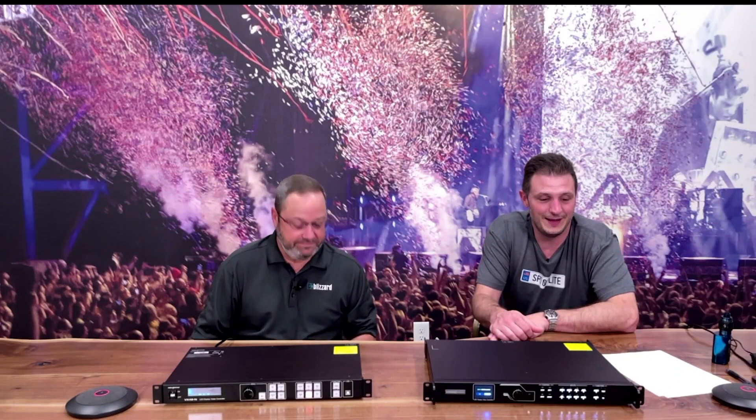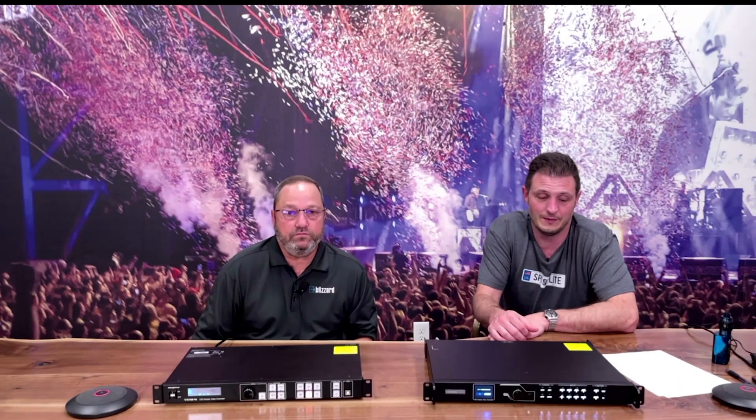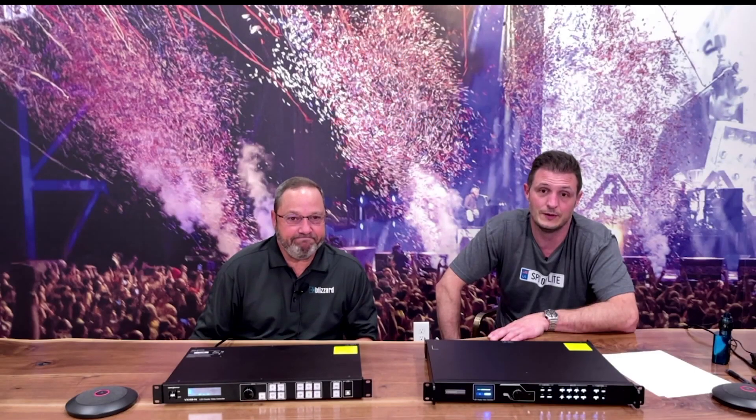Some things are standard with Novastar — the product is extremely well built and well engineered, and Blizzard supports it all right here in Wisconsin. We're one of the largest Novastar distributors in the entire United States and we have more Novastar products in stock than anybody. So if you need it, chances are we've got it, and if we don't we'll be getting it very shortly.